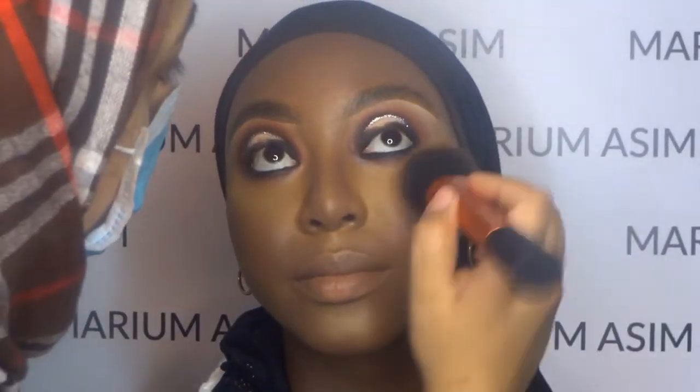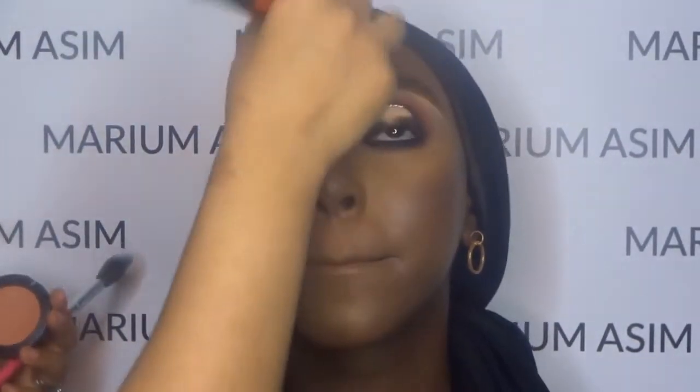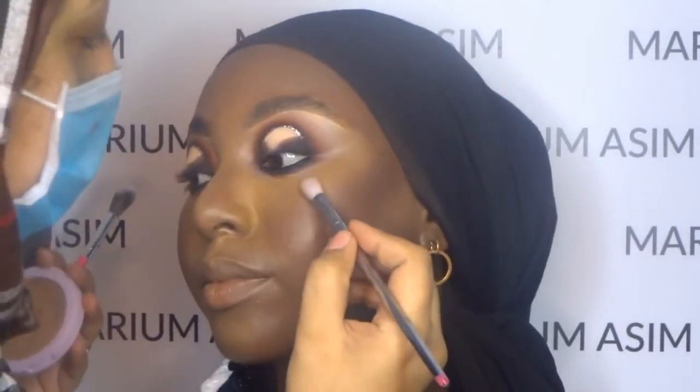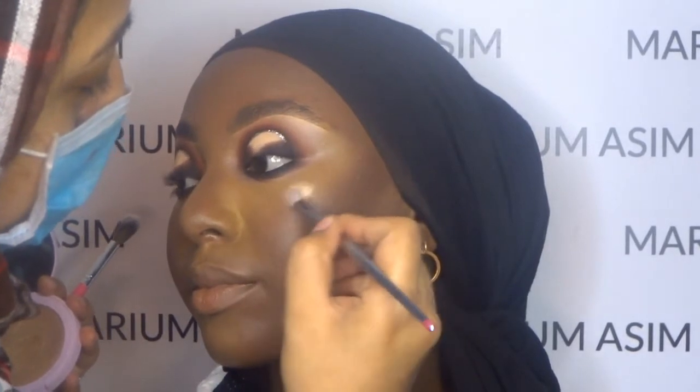I'm going to scrape off the excess baking powder used for baking, then go back with my foundation brush and tap off in between the light-to-dark shade. Then I'm going to apply the MAC Copper Tone blush on her cheeks and highlight the high points of her face with the Doll Beauty highlighter in the shade Shine Bright.